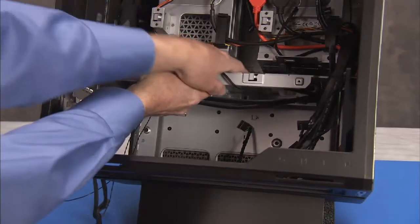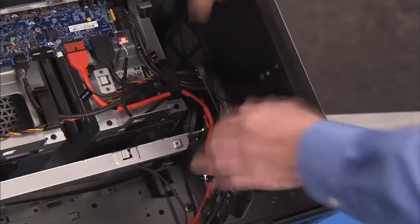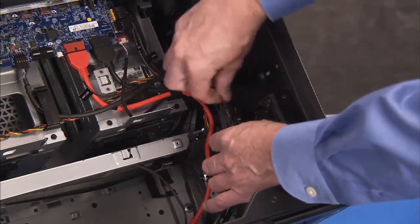Partially remove the middle bracket and push it down in the unit. If the hard drive connectors are bundled together with other system connectors from the cable holder removal procedure, remove the tie for the bundle.